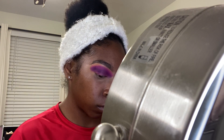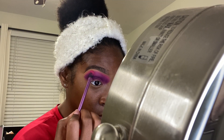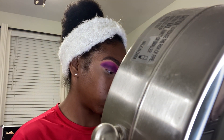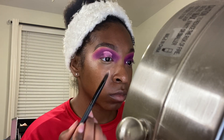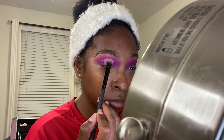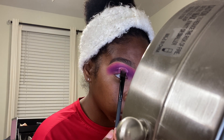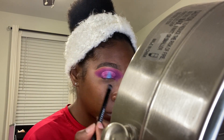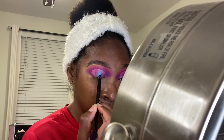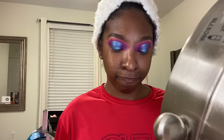The Makeup Revolution eyelid primer really helped these two colors pop together. Even though the Juvias Place palette is very pigmented, the two colors plus the primer together really made them shine. Now I'm going in with the same primer to cut my crease — doing a little half crease cut effect — just cutting the middle and not the whole eyelid. Then I'm going in with a shimmery blue shade on top of the cut crease from the same palette.